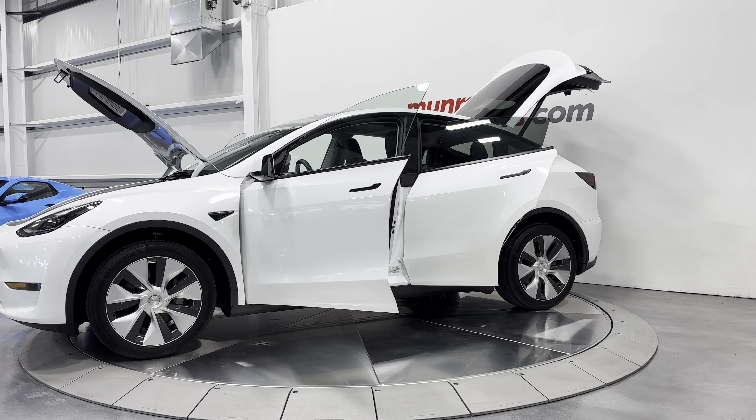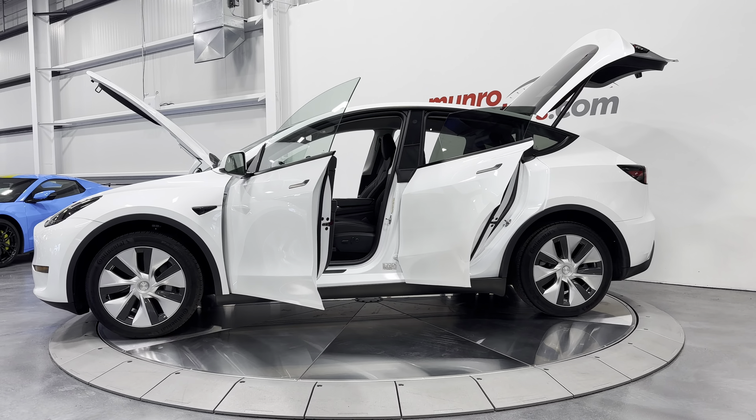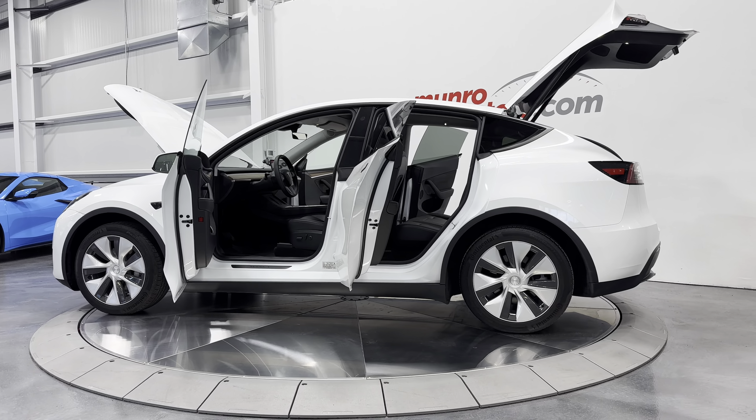This one is painted in pearl white multi-coat on a black interior.